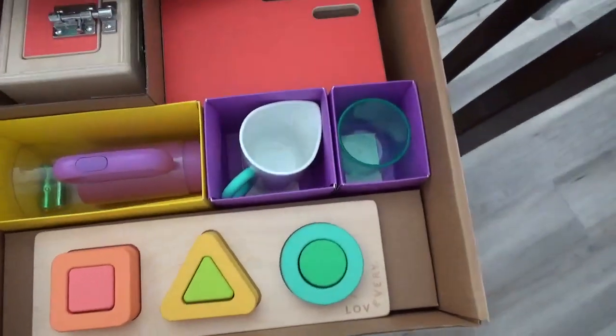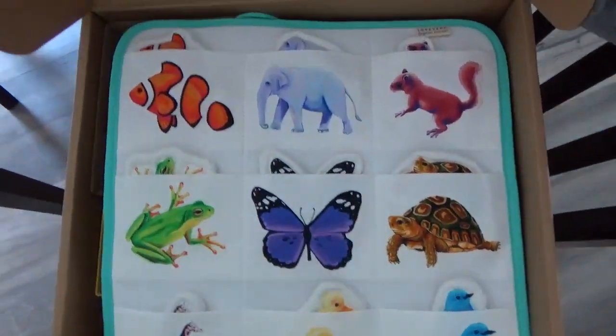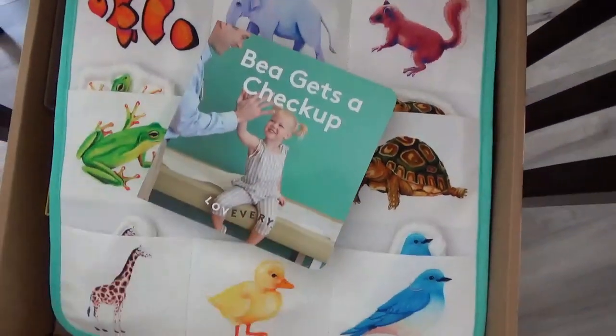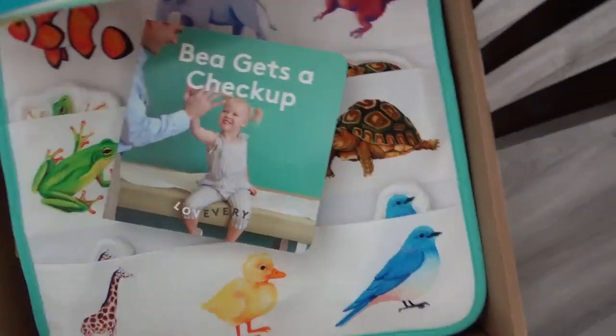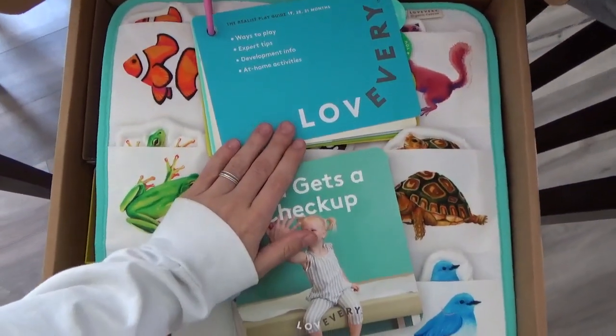This is what we have for our next play kit. We love it. We've been using them for about a year and I've loved every single play kit that we get. So if you're on the fence, we highly recommend them. They're amazing.